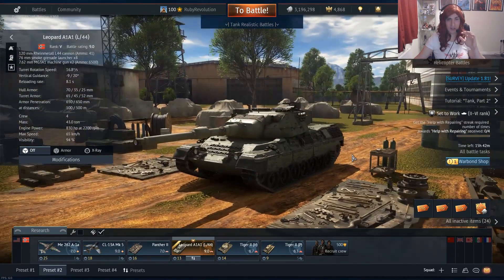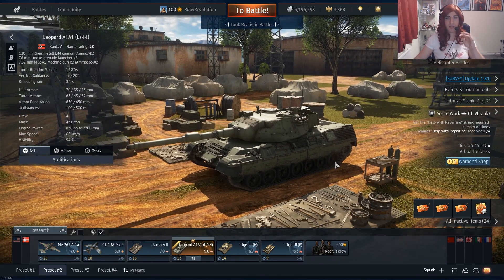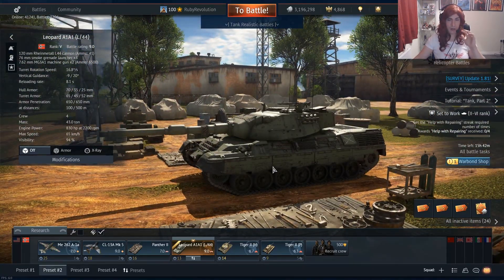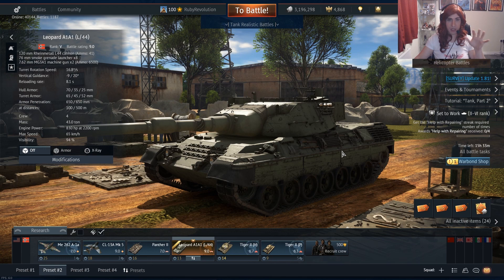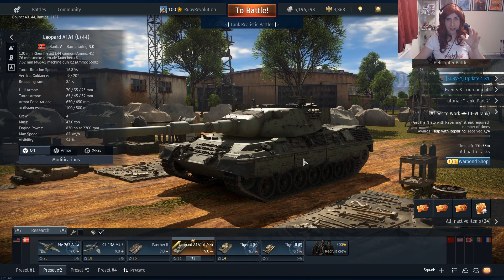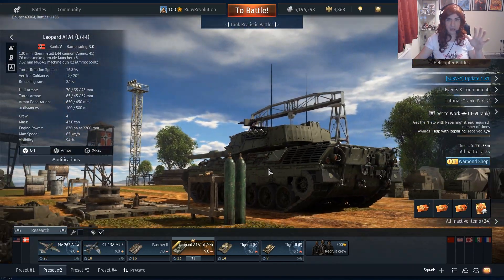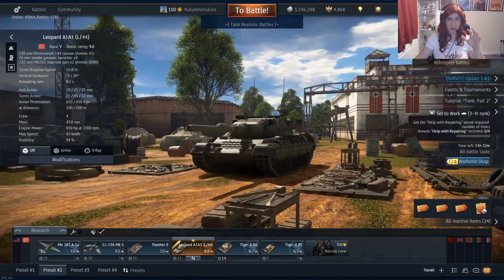The gun on it is really nice — the 120mm is a really powerful gun with a really nice shell with 417mm penetration, which is more than adequate for dealing with any tank up to 10.0. But the lack of armour is just such a massive weakness. If you're spotted, you're dead — it's as simple as that. If you're top tier, that's when it's really competitive and it can shine. You can compete on speed with comparable tanks, get into good positions, and really dominate the enemy team from a good vantage point.